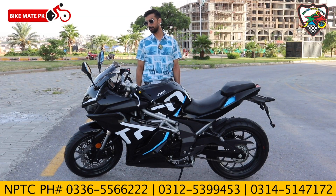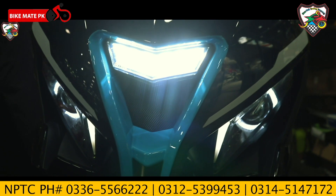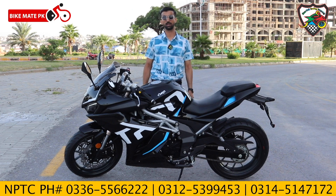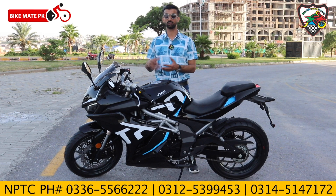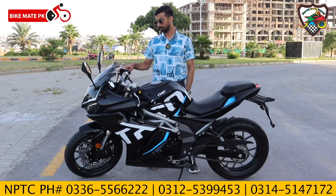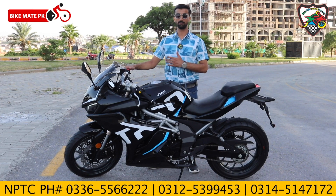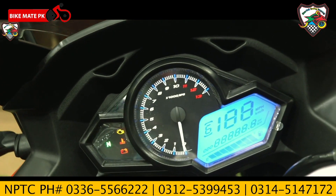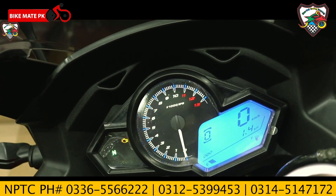On the front, there is a very stylish light with parking DRL. The front also has a projection lamp with both low beam and high beam. On the right handlebar assembly, there is a switch on the right side. On the left, there is a light parking on/off switch.